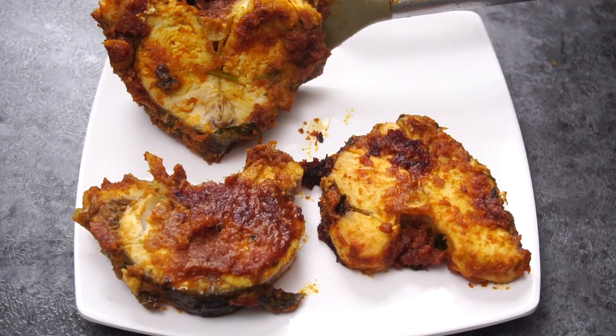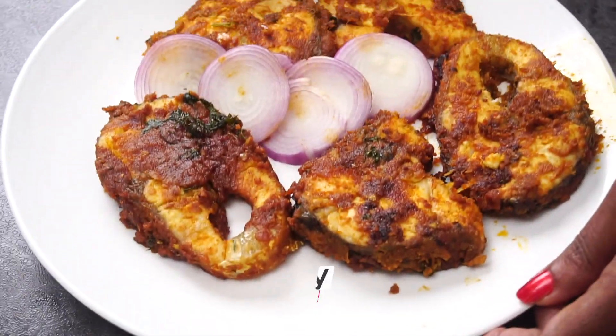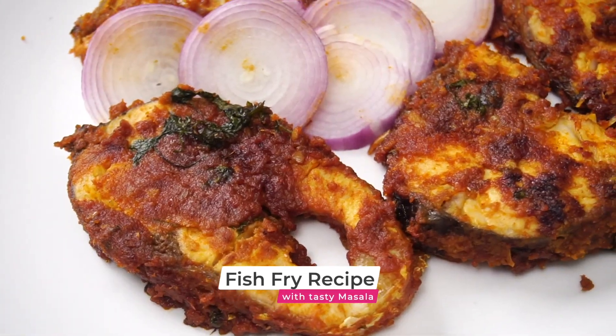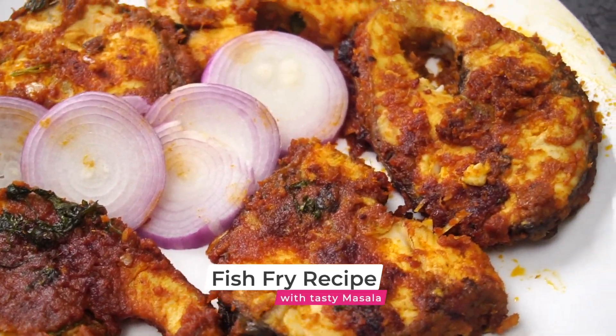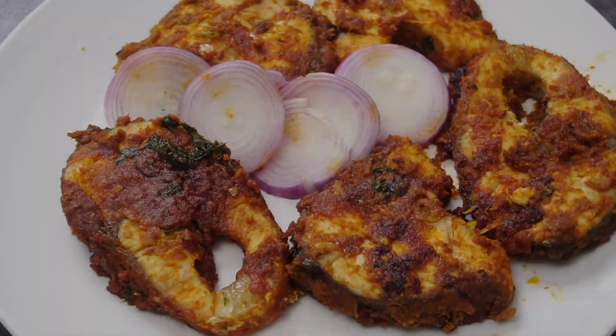Today we are going to make a good masala fish fry. This fry is very tasty. We are going to make a fish fry. Hello friends, welcome to Hyderabad.